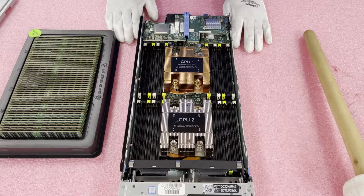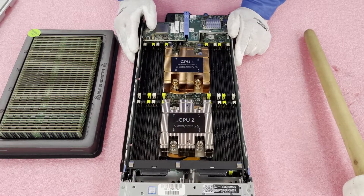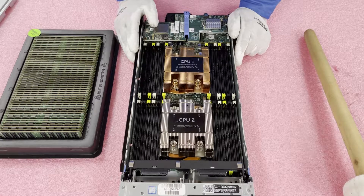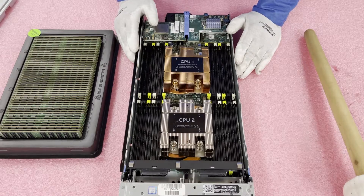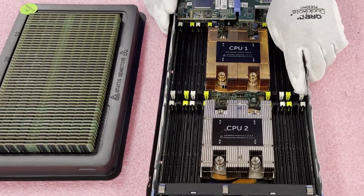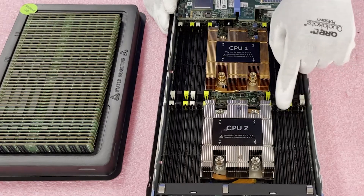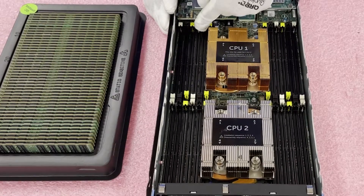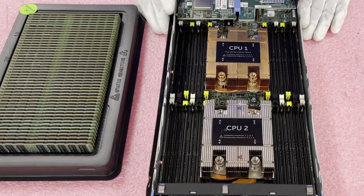For what we're actually doing it doesn't matter, because we're not fully maxing this out. As discussed, you could put in 1.5 terabytes with load reduced, or 768 GB with ECC registered — but we're only putting in 16 × 32 gig as our customer asked for. One of the first things I always tell people: open the tabs on all the slots you're going to use before you start. Let's talk about the channels before the install. CPU 1 controls 12 DIMM slots; within those 12 slots there are four memory channels, and each memory channel has three DIMMs per channel.